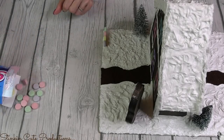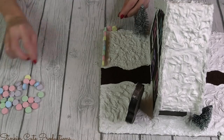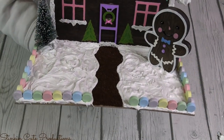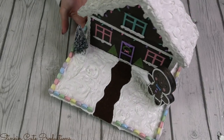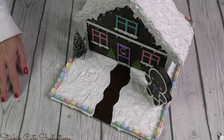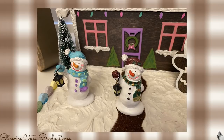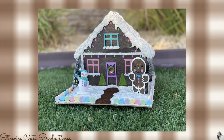I headed back to Dollar Tree's candy section and decided that SweeTarts would be the perfect finishing touch — adding a fun, colorful pastel fence to the outside to match the house itself. I am so obsessed with how this looks! I still felt something was missing, so I went to Walmart and found a snowman from my village collection. The colors weren't quite right, so I repainted it using the same puffy paint from the house to match, and placed it in the front yard. That was the perfect finishing touch.